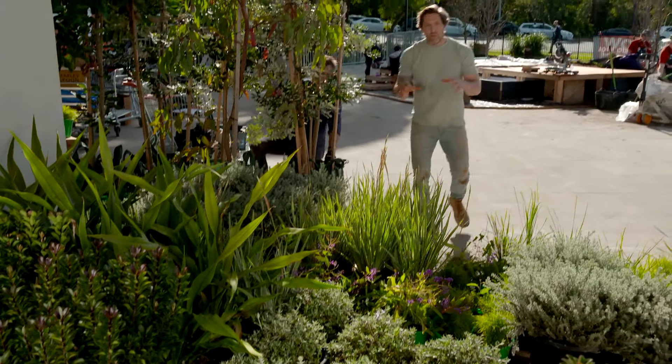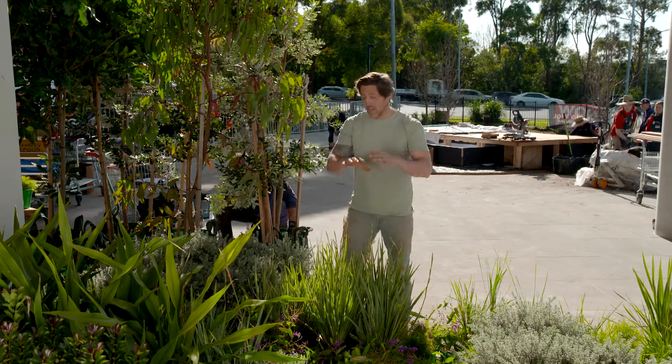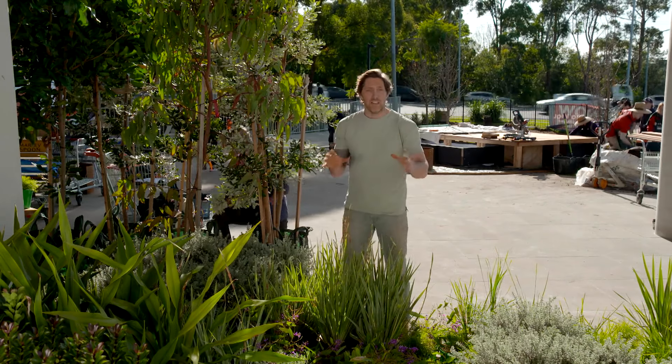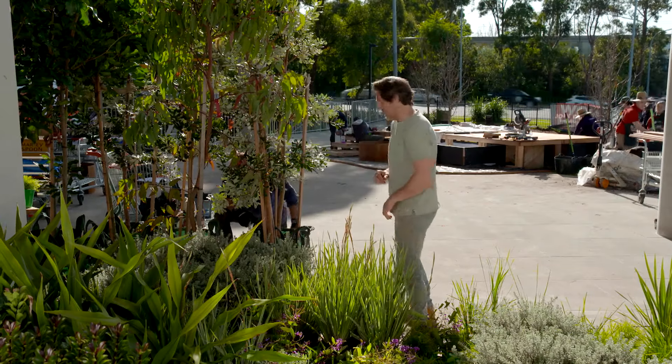I really love when the plants arrive on any project because they just bring so much life to all the hard structures, and the quality here is really excellent. Like most gardens, you always start with the big stuff, so I'm going to start placing the trees.